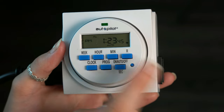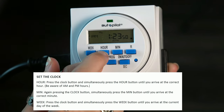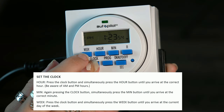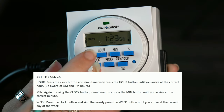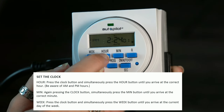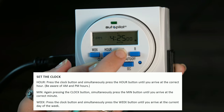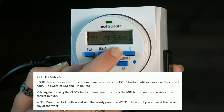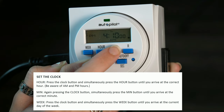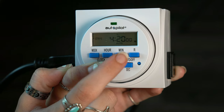This is our reset button. To set the time, you hold down this clock button and hit hour. First I'd want to change the day of the week to reflect that it is Thursday, so I'd hit clock and week until it hits Thursday. Then while still holding clock, I would change the hour to 4 p.m., and still holding clock, I'm going to change the minutes over to 4 p.m.